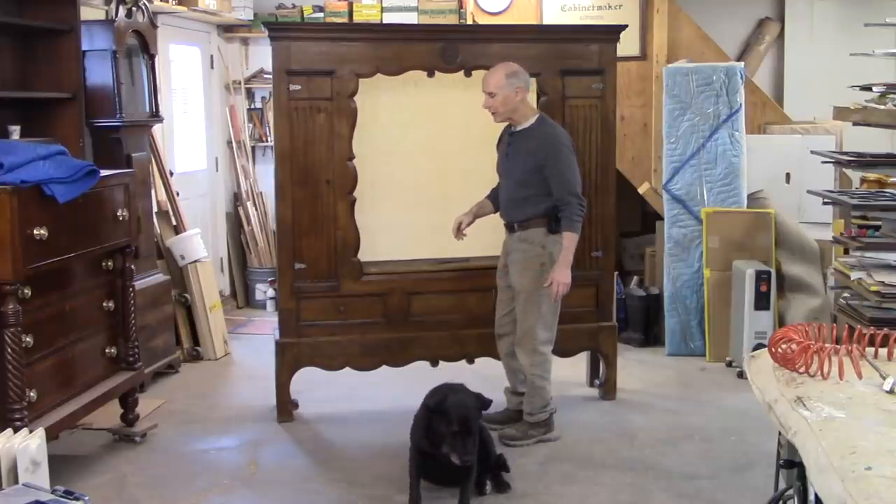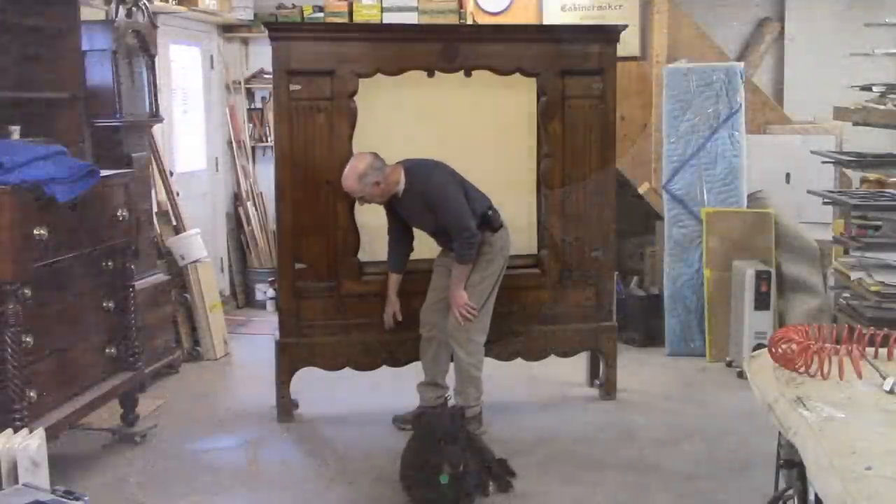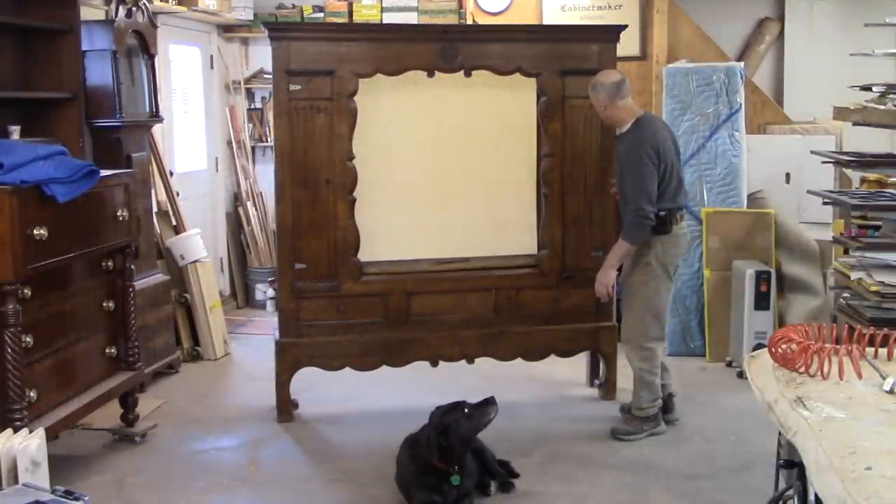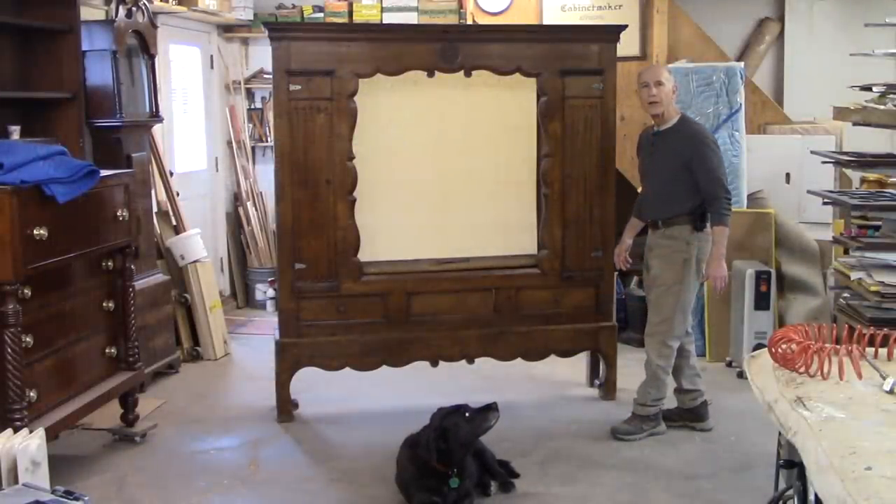It also has some minor issues. It's got some water damage to the feet, and there's something dripped all along this base that we'll have to get off. And there are a couple of other things here and there that need to be glued.